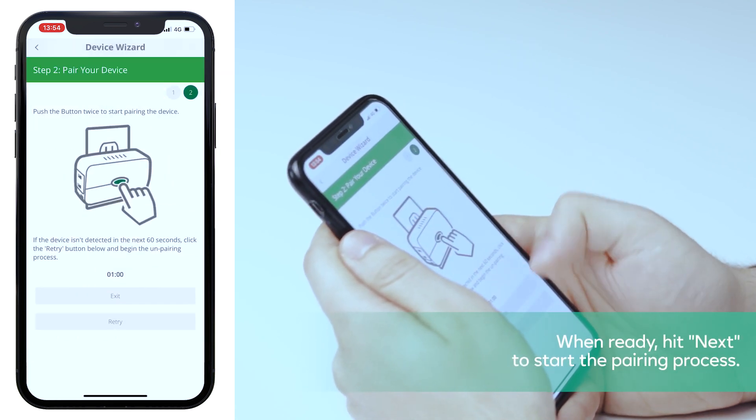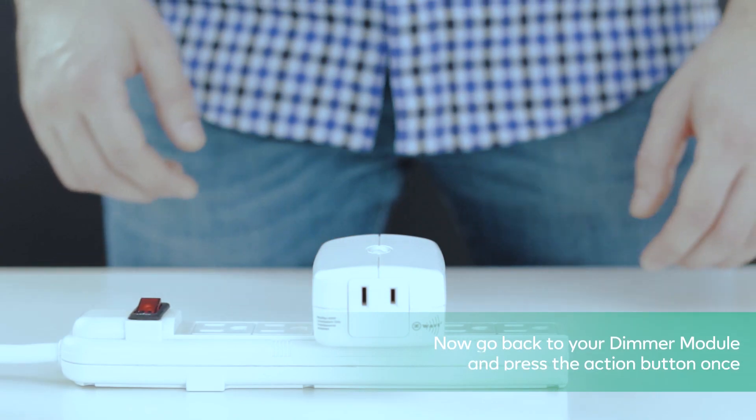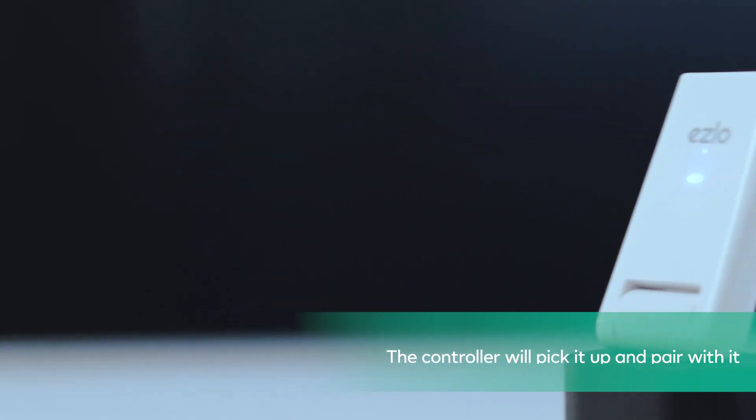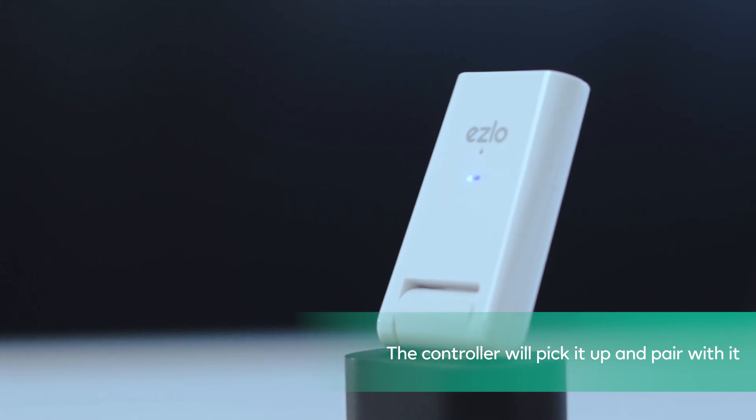When ready, hit next to start the pairing process. Now go back to your dimmer module and press the action button once. The controller will pick it up and pair with it.